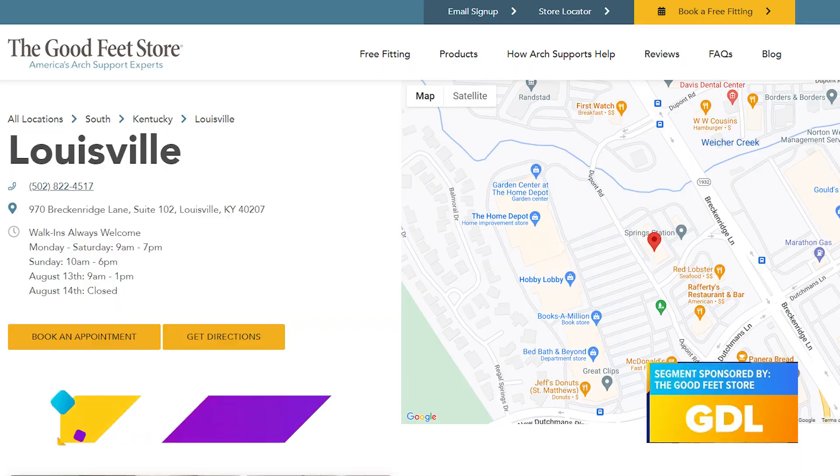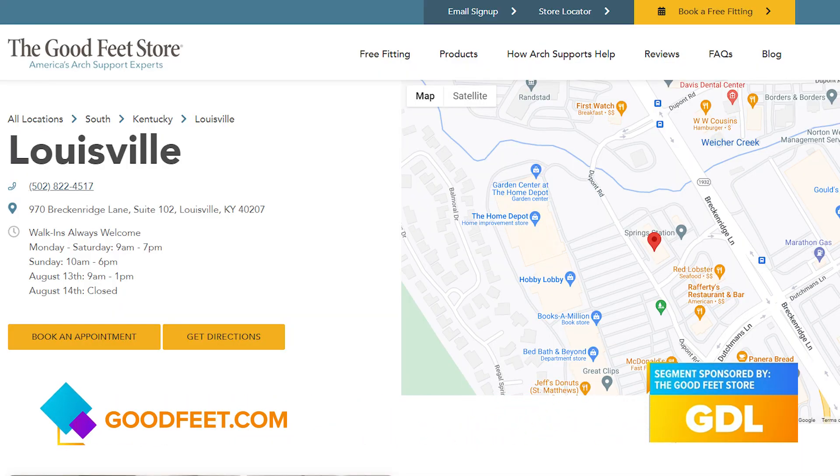Angie, great to catch up with you. Thank you so much. So if you want to schedule your appointment and fitting, just head to goodfeet.com.